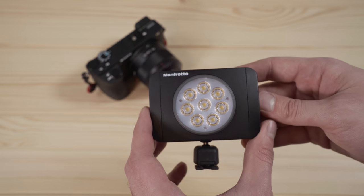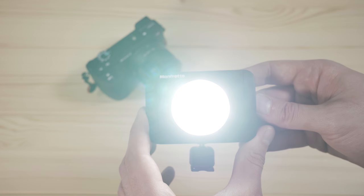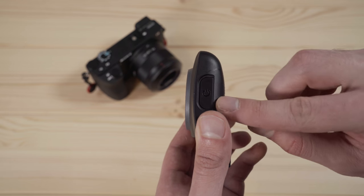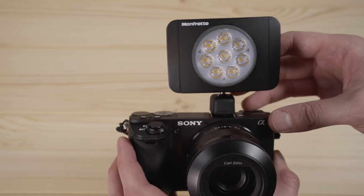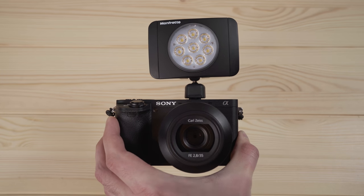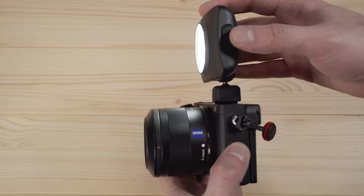If you're shooting a lot of video, sometimes you're going to need a continuous on-camera light. I really like accessories that keep the form factor of the camera small. This light is really nice because it has three brightness settings, it's LED, and it's rechargeable with the same micro USB connector as the camera — so if you bring one charger, you can charge both the light and the camera. It lasts a long time and does a pretty nice job for a small portable on-camera light.